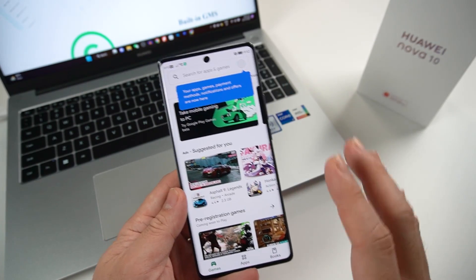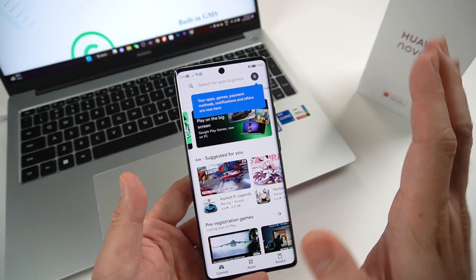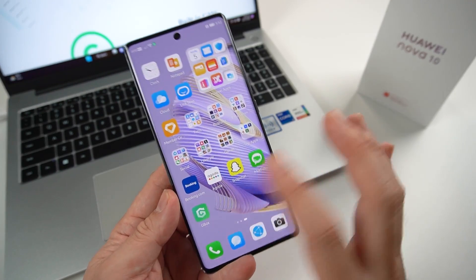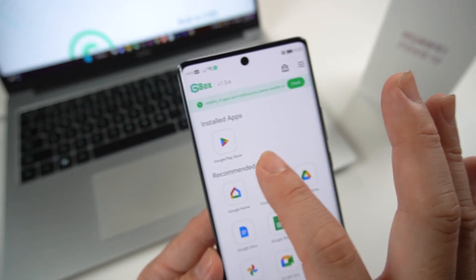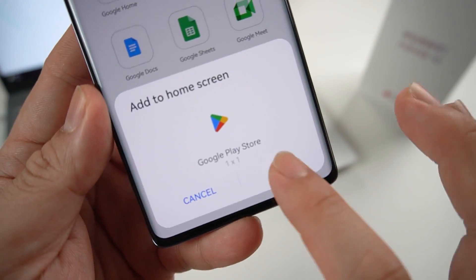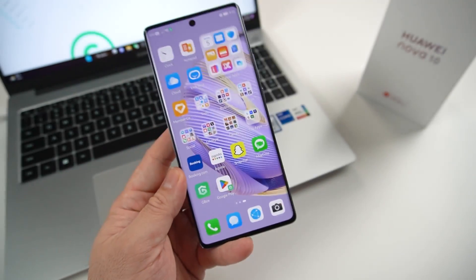This is probably the first time ever you'll be seeing this on your Huawei devices. Now here's the fun part — I can install pretty much anything from the Google Play Store or GMS. Just go to Gbox, long press, and create a shortcut. Just add it — simple as that. Now you have your own Google Play Store shortcut right on your home screen.